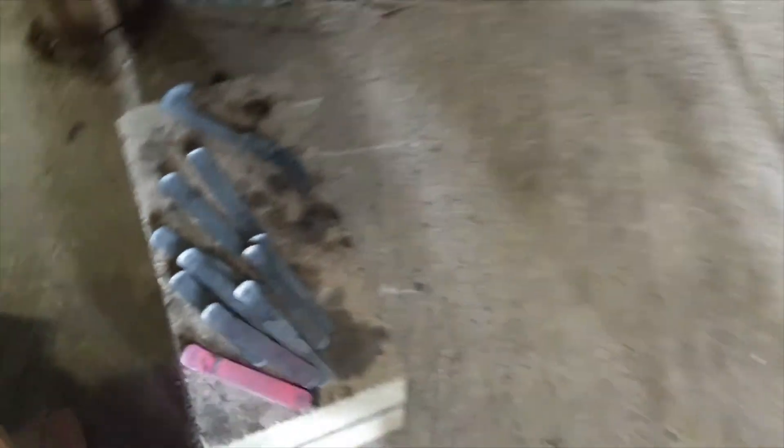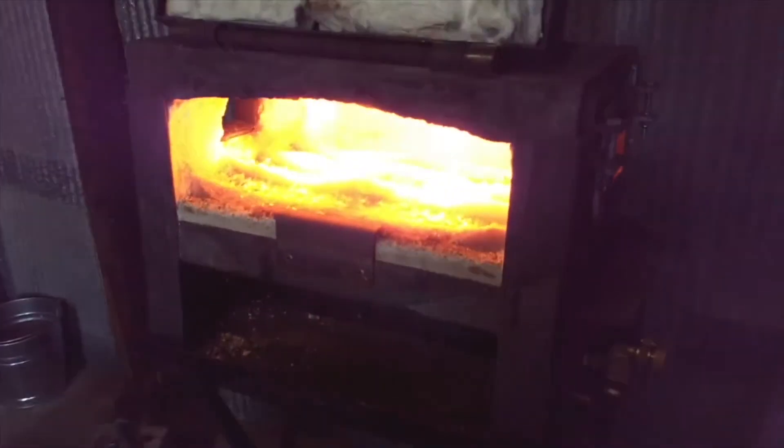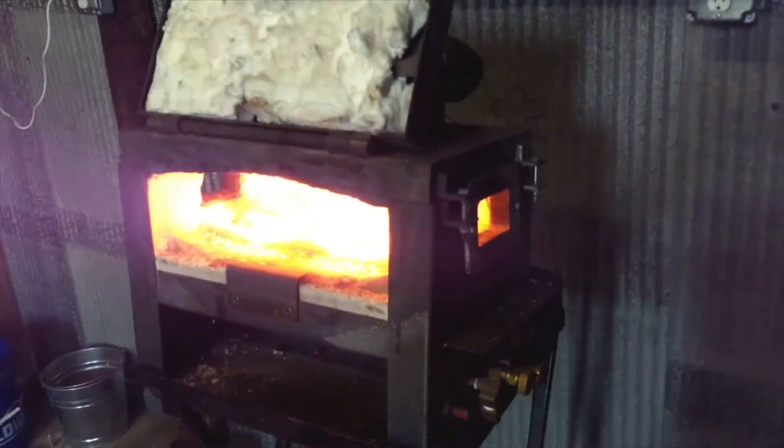We've got some metal pieces gradually cooling down over here just to give you an idea of the temperature and color we want inside that forge. It's almost too bright to show up on the camera, but it's a bright yellow orange color.